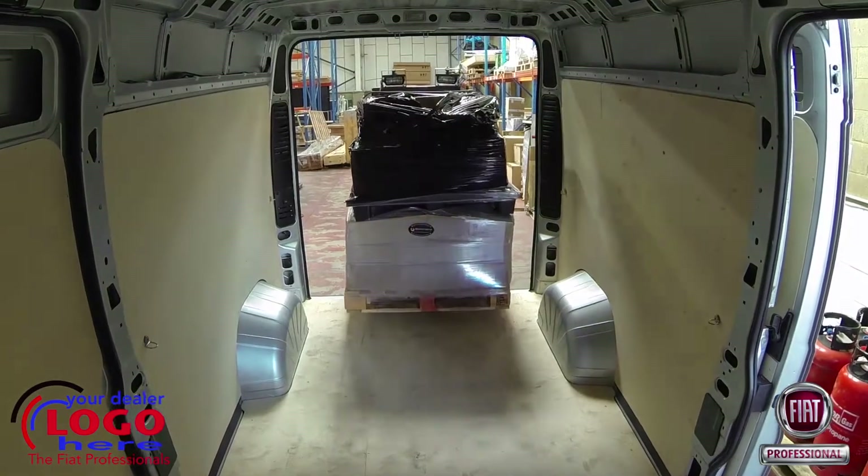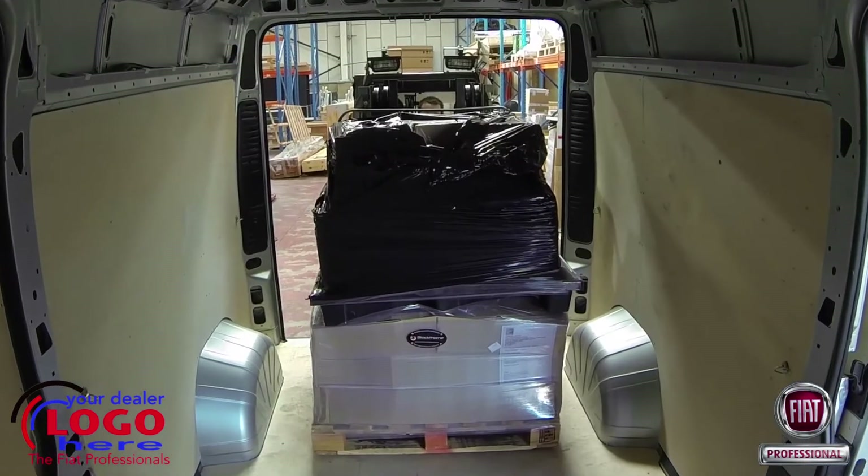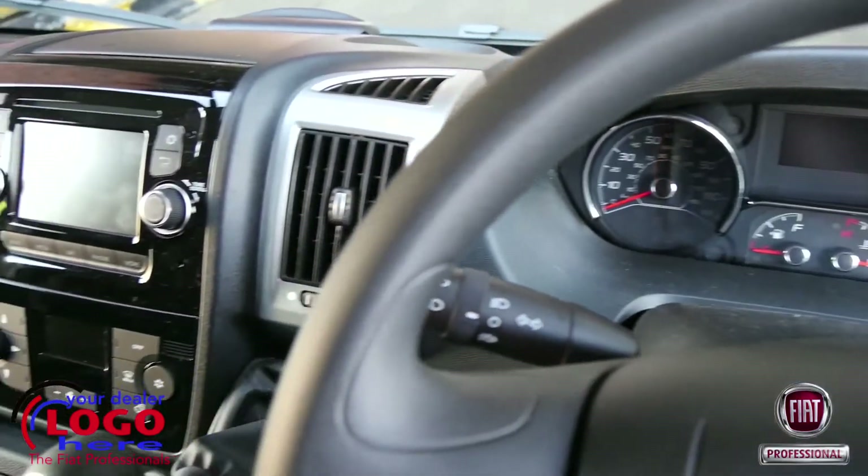There's a new slide-in side door mechanism, strengthened hinges for the rear doors, and internally the cab has undergone a complete makeover.